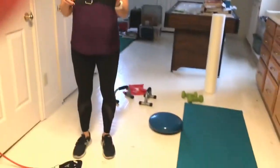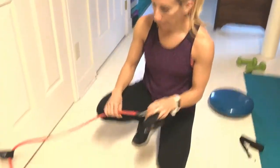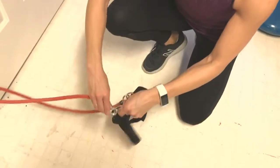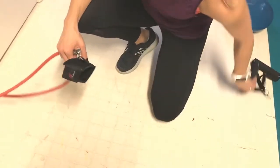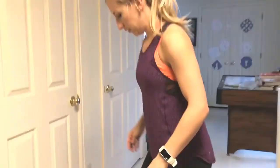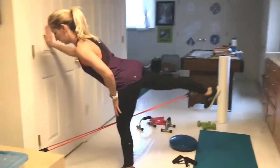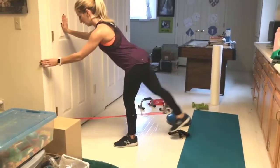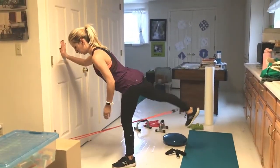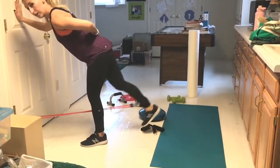Now we're going to move down to the legs and get some specific work in. Using the ankle strap that comes with this resistance band — it's got a little hook for a carabiner — clip it in. For me one band isn't quite heavy enough, so I'm going to clip in a second one as well, then loop it around your ankle and velcro it on. I'm going to do a kickback — use the wall or door for support. A little bend in the supporting leg, core tight, and kick straight back as high as you can, squeezing that glute muscle, then bring the foot back in. About 15 to 20 on either side.